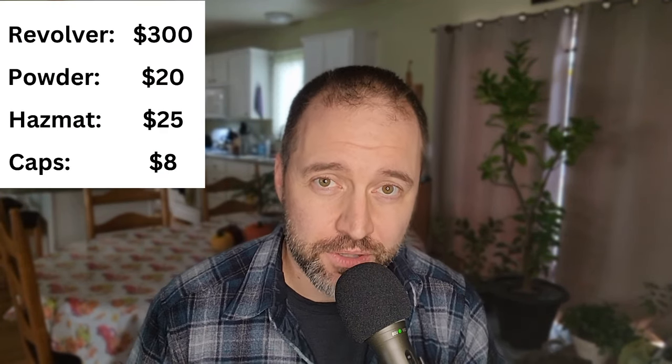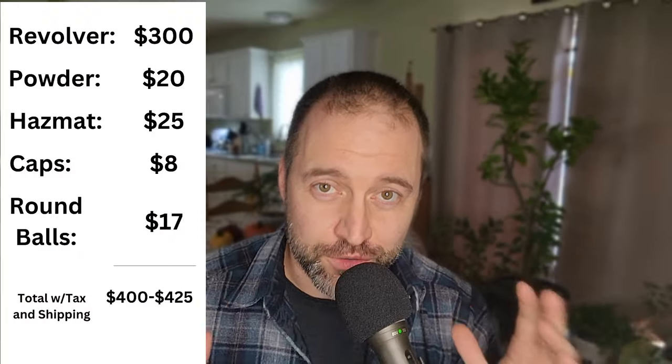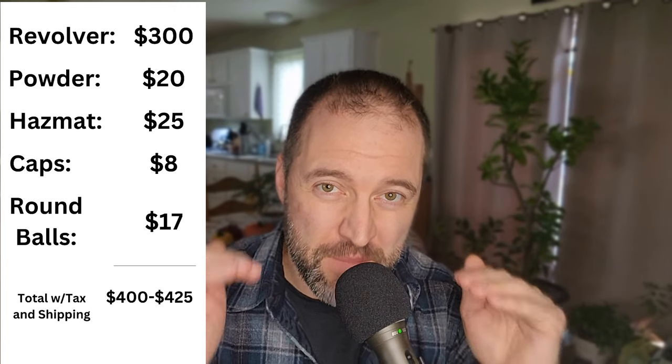Next, you're going to need caps. The only ones I think you're going to be able to find are CCI number 11s, which have worked just fine for my cap-and-ball revolver experience. I prefer the Remington number 10s, but beggars can't be choosers. For caps, if you can find them in a store, you're going to probably pay between $7 and $9, and online might be about $10 or $11 — plus a possible hazmat fee. Next, you'll need some round balls, which are going to cost about $17 for 100 pre-cast. Before factoring in taxes or hazmat fees, you're looking at about $345 to get off the ground. Including a hazmat fee and taxes, I think we're pushing the $400 mark — that's probably the bare-bones minimum to get a functioning black powder revolver.